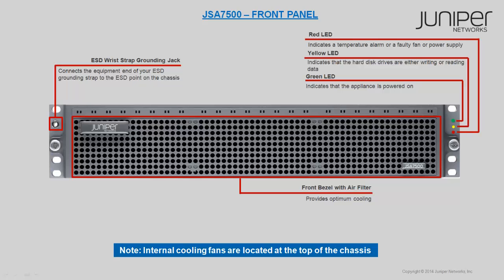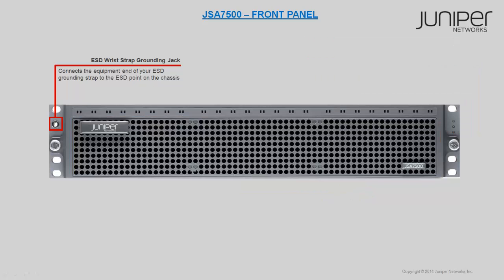Let's discuss each component briefly and start with the ESD wrist strap grounding jack. The ESD wrist strap grounding jack is used to connect the equipment end of your ESD grounding strap to the ESD point on the chassis, to minimize the potential for electrostatic discharge damage.